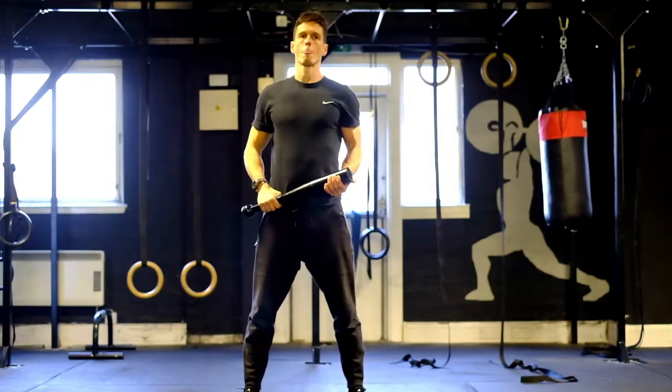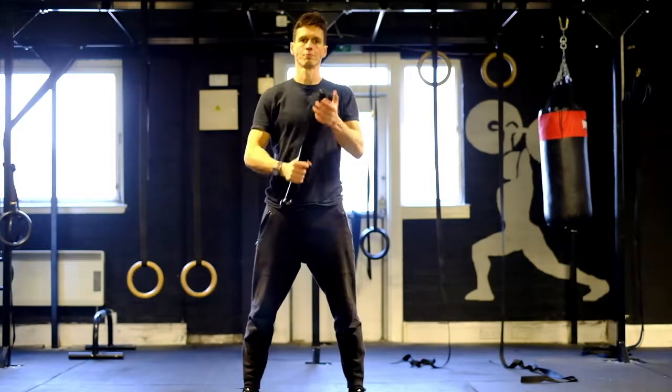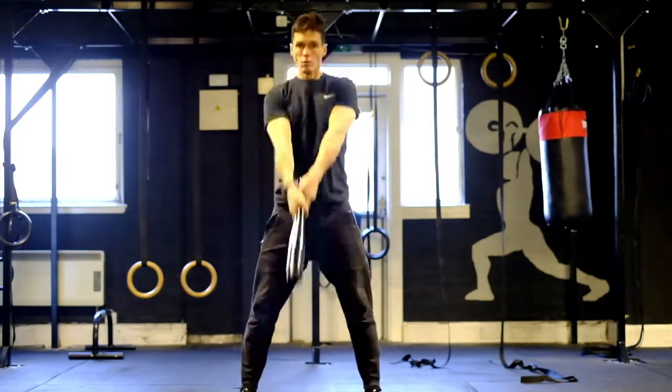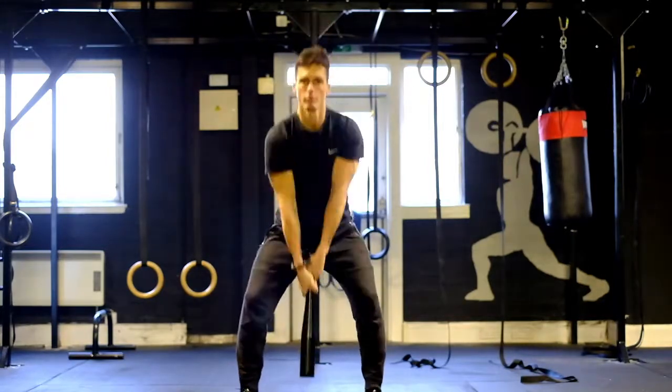Now we're just going to do basic swings — straight between the legs, up to shoulder height. Three of these please. Good, perfect stuff.